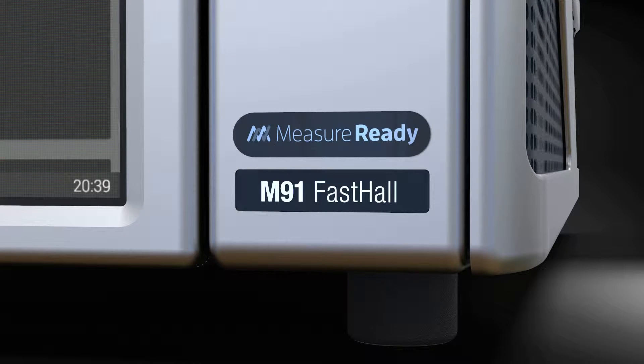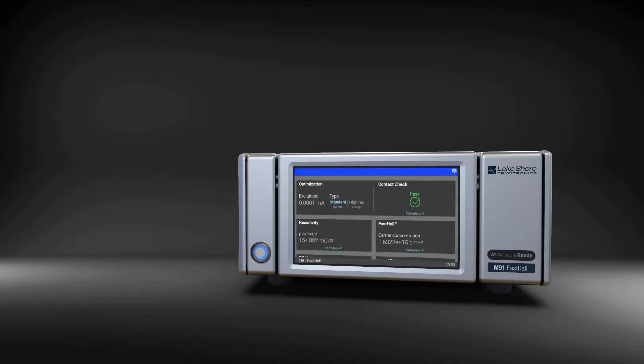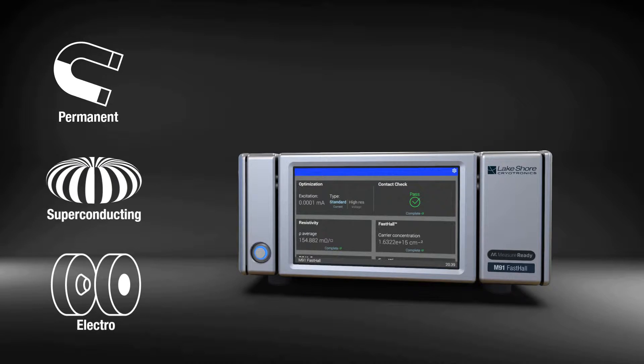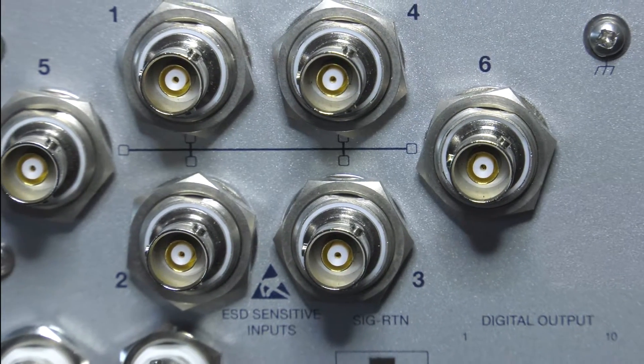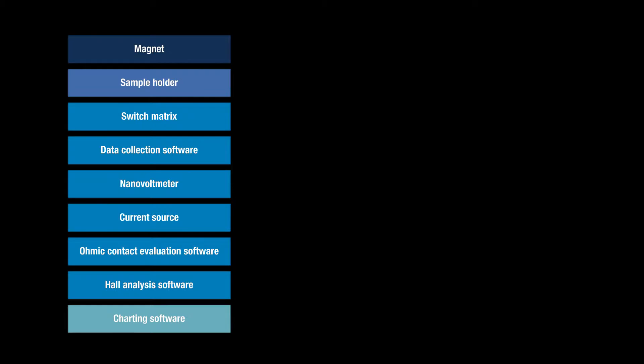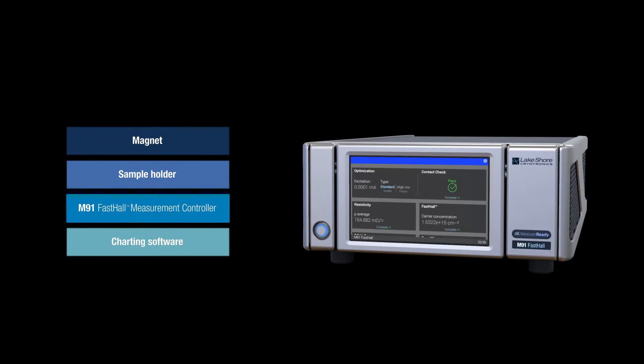The MeasureReady M91 offers a cost-effective way to build a new hall measurement system or upgrade an existing one — whether you use a simple benchtop holder and permanent magnet, a magnet-equipped probe station, an electromagnet platform, or a more specialized apparatus. A traditional hall measurement setup includes a magnet, sample holder, switch matrix, data collection software, a nanovolt meter, a current source, ohmic contact evaluation and hall analysis software, and software to chart and log results. The M91 replaces all the instrumentation, optimization, data collection, and analysis within a convenient all-in-one instrument.